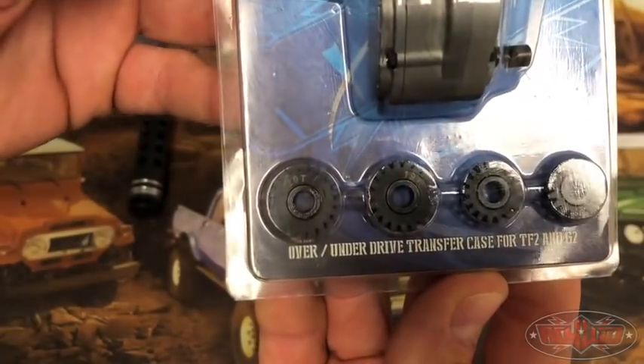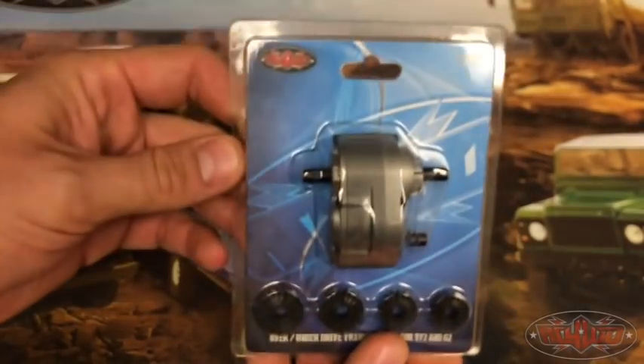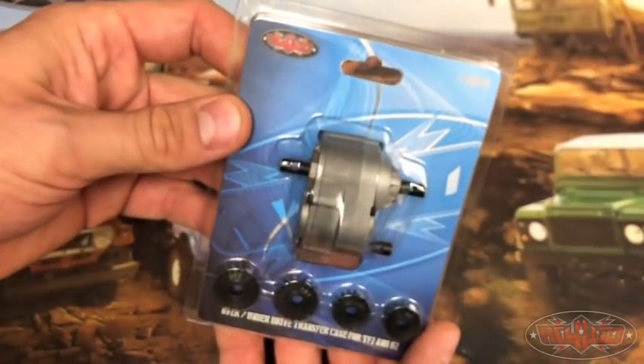It comes with four different gears in there: a 20 tooth, 19 tooth, 17 tooth, and a 16 tooth. So let me get this out of the package and show you what we got.